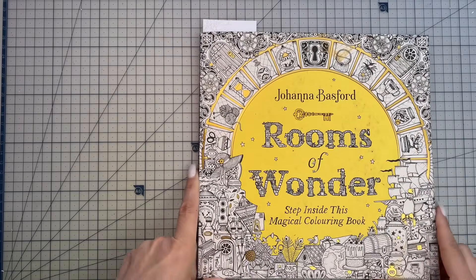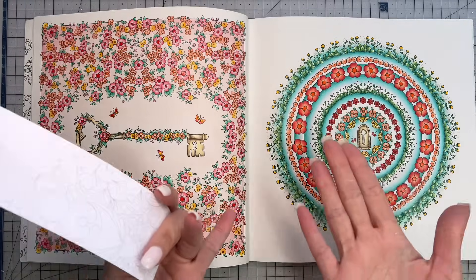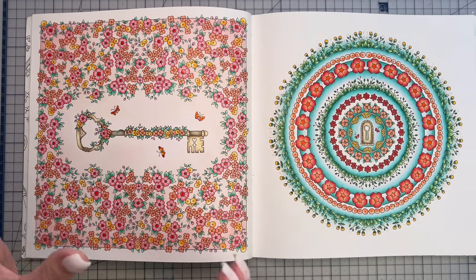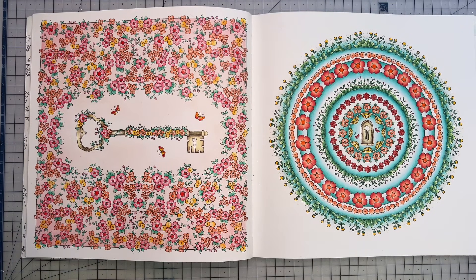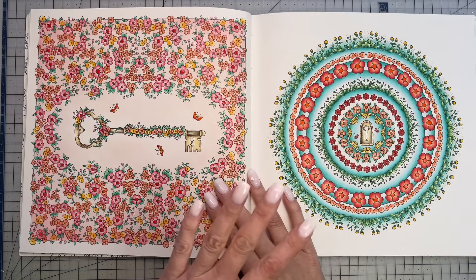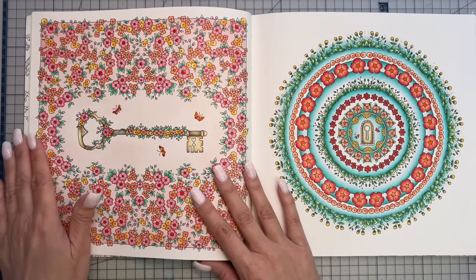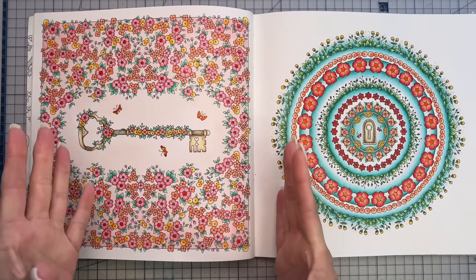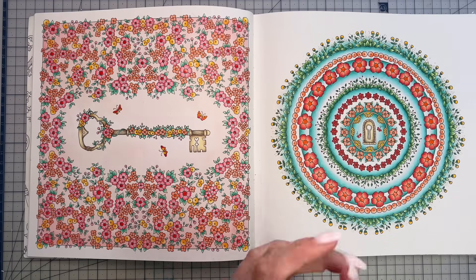We're now up to our first full book colour-along for the month: Rooms of Wonder by Joanna Basford. I managed to colour two side-by-side pages this month. For the first page, I wanted a really soft look. I considered blues and purples for the flowers, but since it's spring here, I thought a spring palette would suit nicely. For the background I used soft pastels — Arteza soft pastels — and I tossed up between pink, blue, or green. Blue would have been too contrasting, green might have overshadowed the flowers, so I went with a soft pink using two colours blended with white.